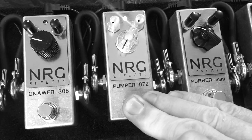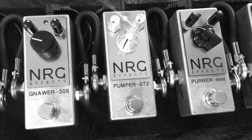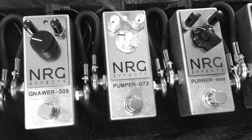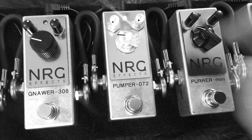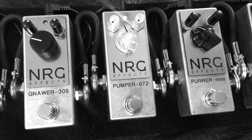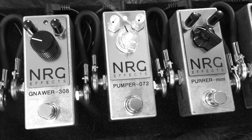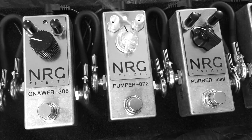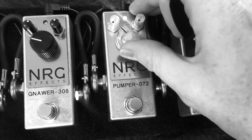That's the true bypass sound, and now here's the Pumper - so a very natural sound. Now let's turn up the pump control and let's boost the gain even more. Let's compare that to the bypass again. Okay, that's really slamming my little amp, so let's turn it down.